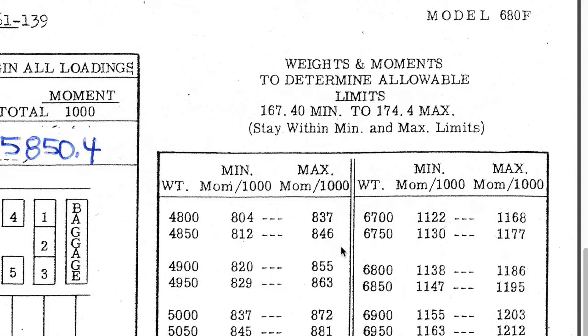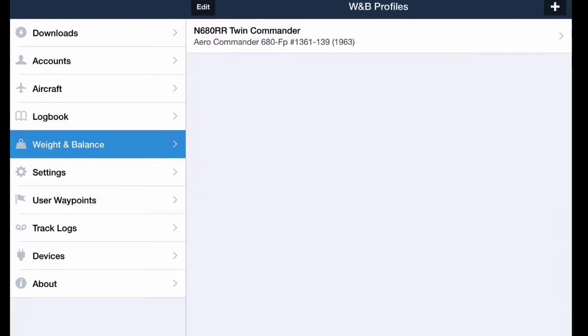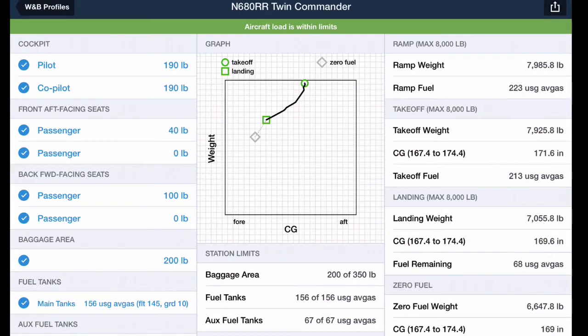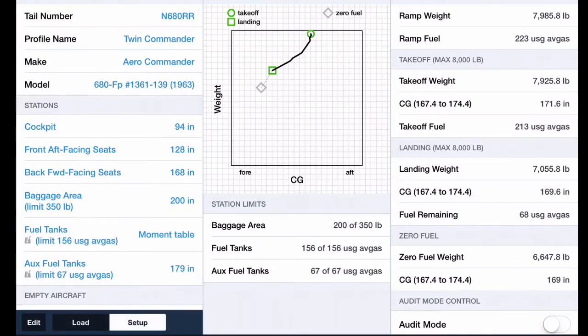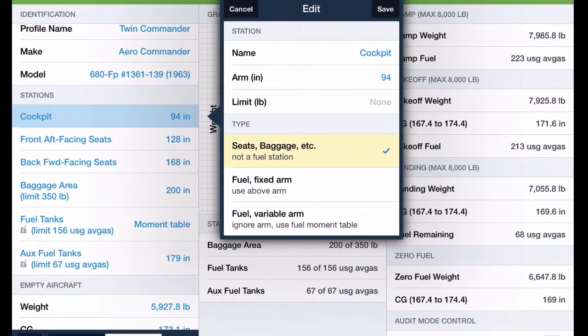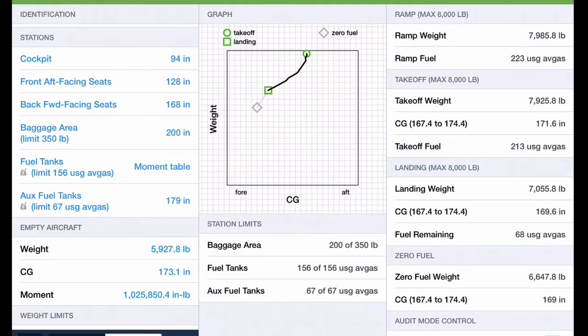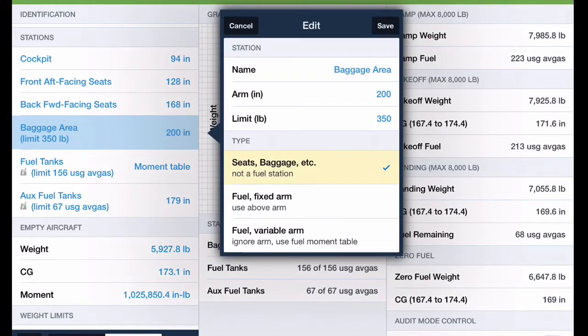Now we're going to go into ForeFlight and look at what we need to do to get this set up. By default, going into weight and balance and hitting the plus sign lets you create a new profile and it walks you through the setup. I've already done it so I'll just edit it. In the setup screen we have airplane information at the top, then specific station information as we scroll down. For the cockpit — a fixed station — we enter the name, arm, any limit, and the station type, pulling the numbers from our weight and balance sheet. We do the same for the forward middle seats and baggage area. For the baggage area I've entered 350 as the weight limit.